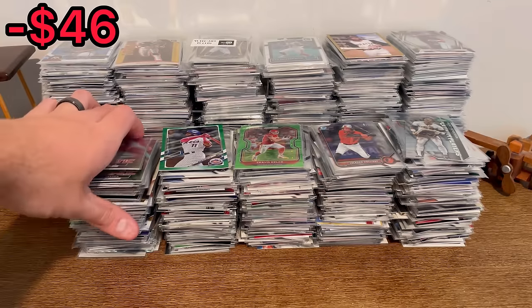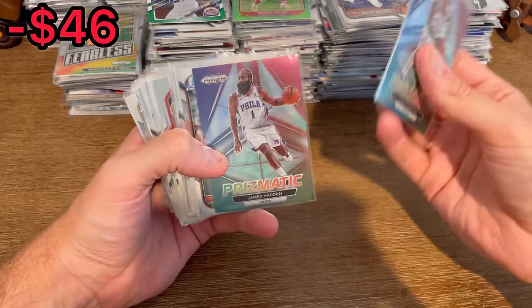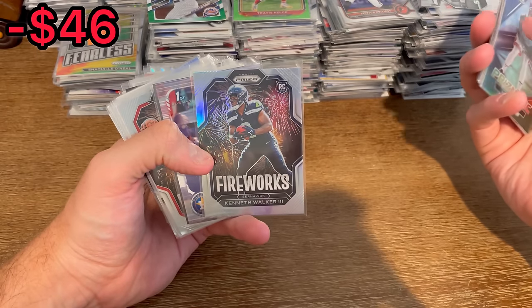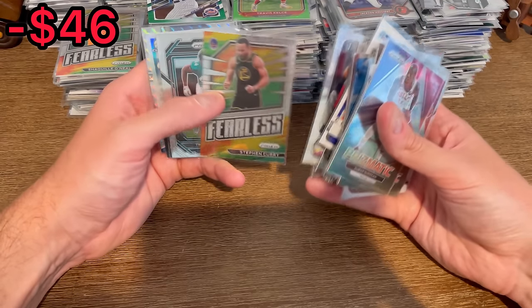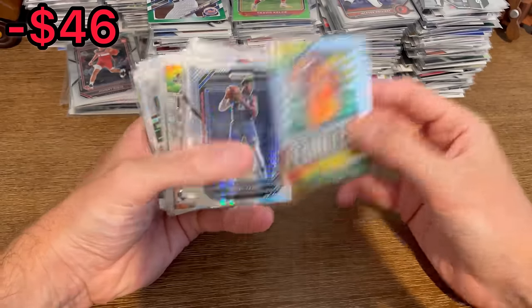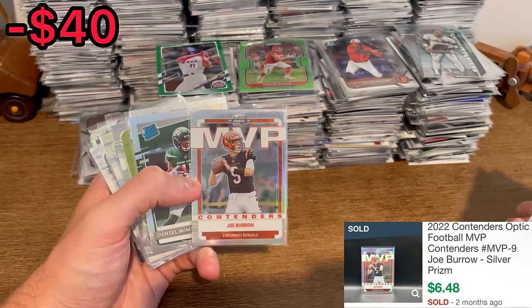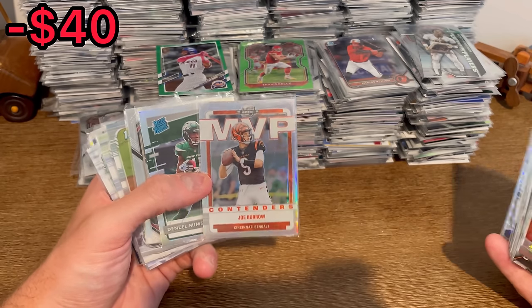We'll start with this stack right here. There's a DeMarger Rosen prismatic silver — pretty nice card. Trey McBride prism rookie, really nice young tight end in the league. Maybe my favorite young running back in the league right now — fireworks. George Pickens rookie card, nice. Steph Curry, Michael White, Isaac Bruce. Eric Dickerson silver mosaic. And here is the card I can see in the listing picture and one of the main reasons I purchased this lot — I thought that was a pretty cool hit.